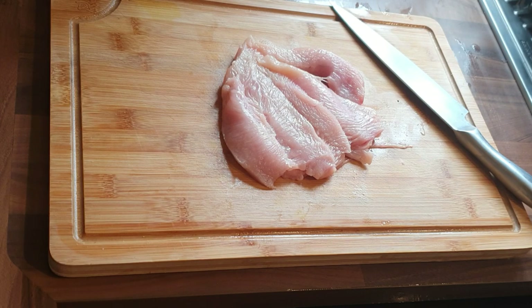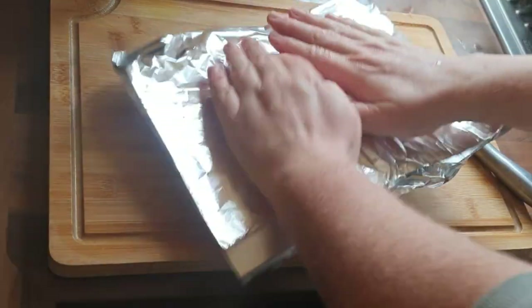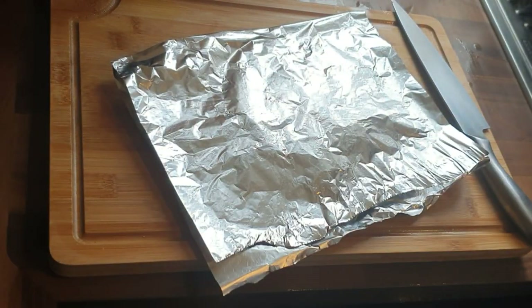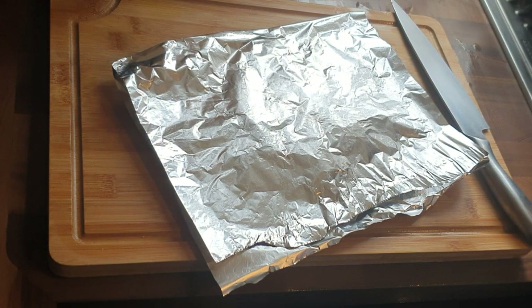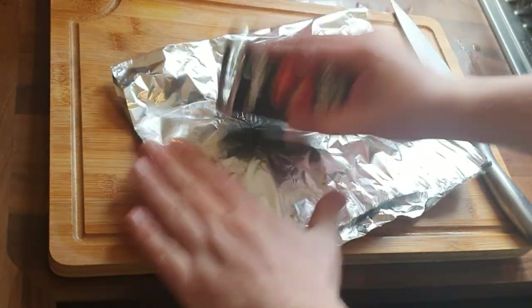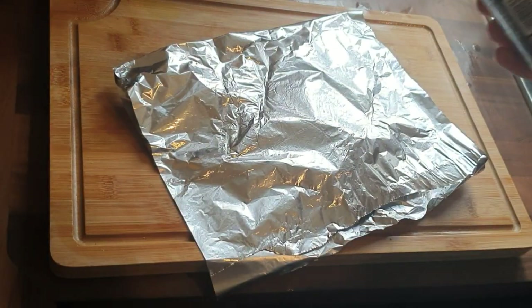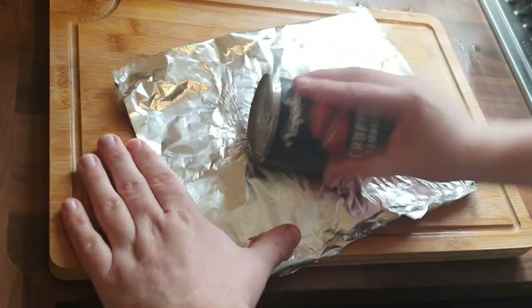I don't have fancy equipment. If you've got a meat mallet, use that — get it flat. I've just got a bit of tinfoil I'm going to put over the top, and I'm going to grab a tin from the cupboard and give it a good old bash. This is cooking on the simplest of levels.